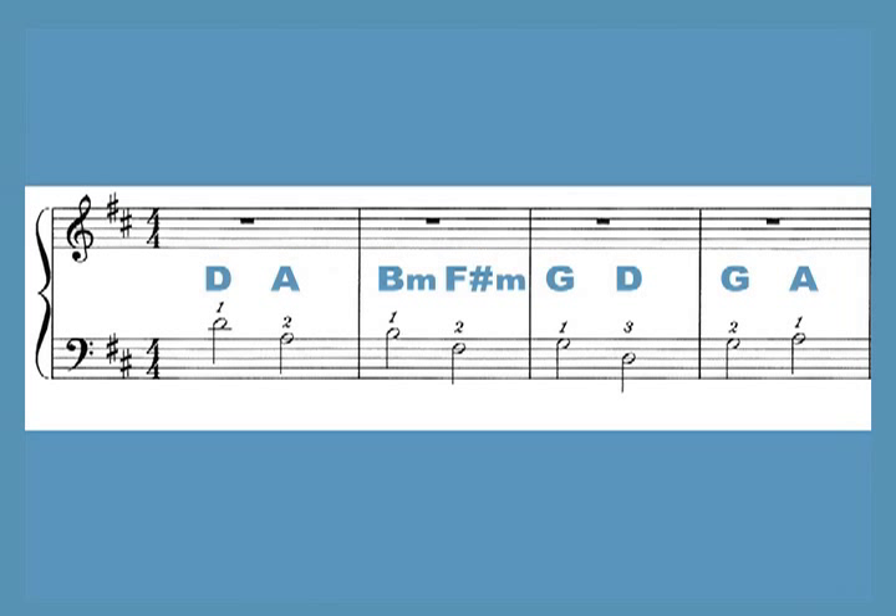In the key of D, these eight chords are D, A, B, F sharp, G, D, G, A. They always come in this order throughout the piece.